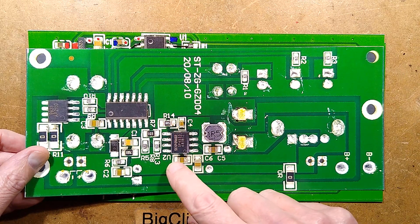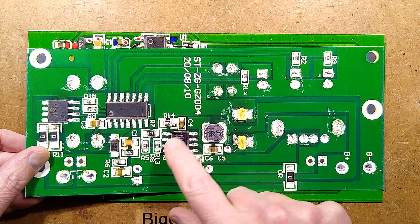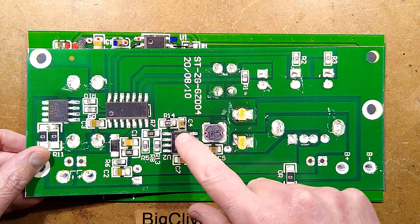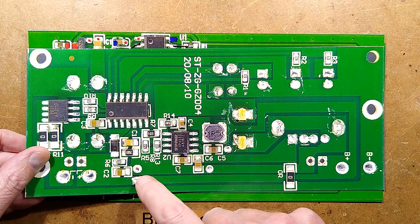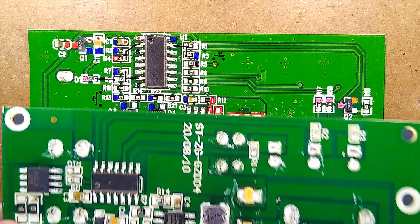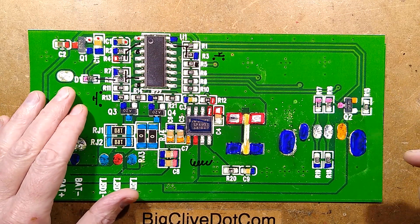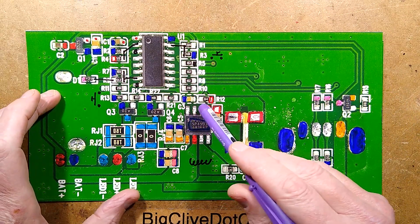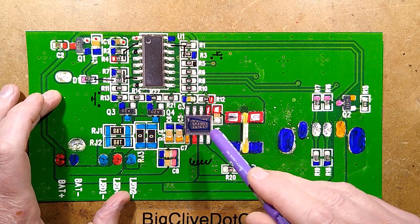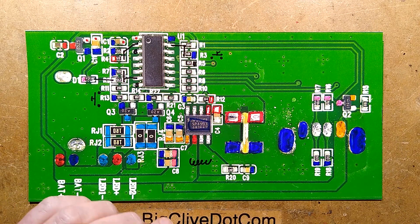In the case of this one, it was notable that one of the outputs — the one that shows when it's detecting a load and putting out 5 volts to the USB port — has an output that would normally drive an LED. In this case it was used to signal to the processor that it was detecting discharge, and the processor would go through its little flashing light, 'here's how much battery is left' type display. It does it very differently with this one — it's the same chip, but none of the LED outputs are connected. That is detected in the most bizarre way I've come across in a while.